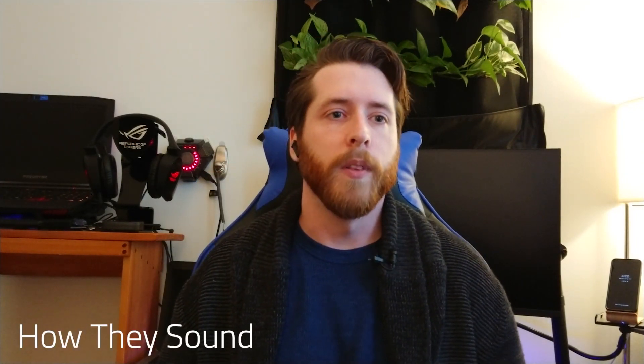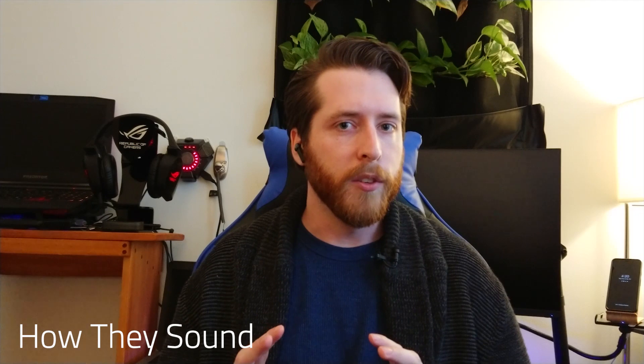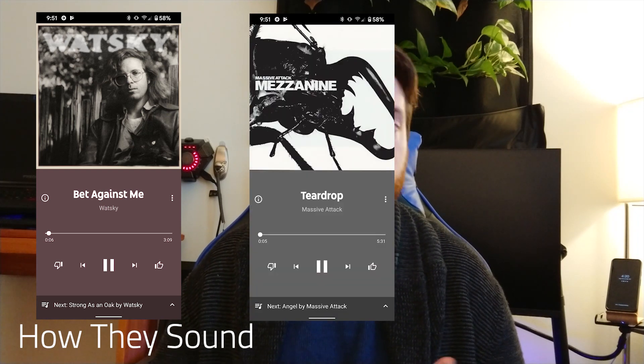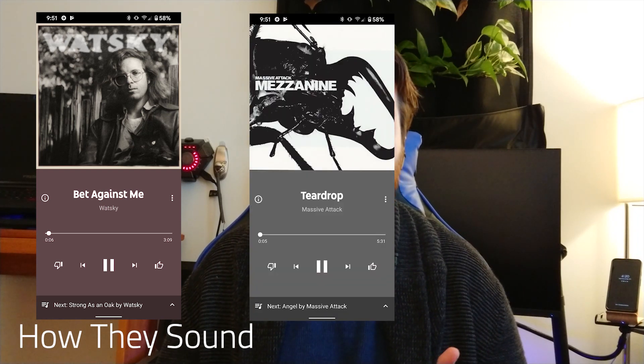Let's talk about what these sound like. We're going to get into opinion territory here, but I'm going to try and keep it as scientific as possible. The songs I like to use are Watsky's 'Bet Against Me,' Mezzanine's 'Teardrop,' and for the bass I like to use 'Pop the Trunk.'